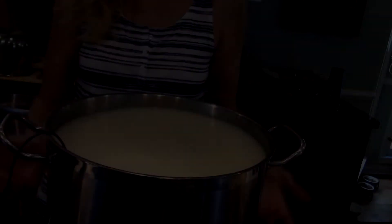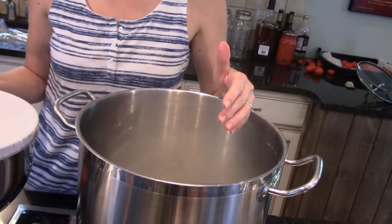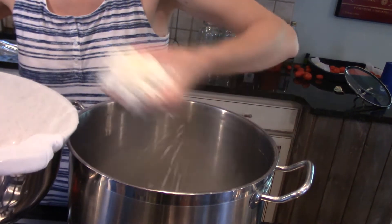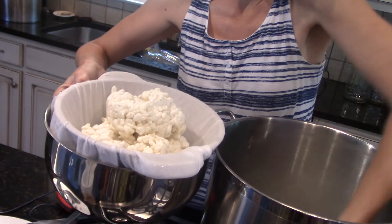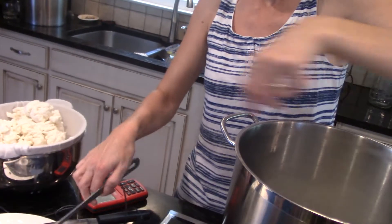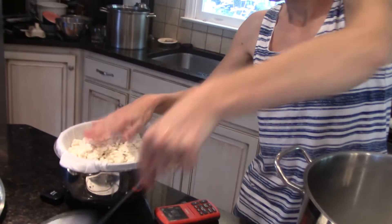Now it's time to let these curds settle to the bottom for five more minutes — we're still at 115 degrees. Once they've settled, I'm going to pour the whey off to the level of the curd. I've drained my whey off to the level of the curds. You can save this whey and make ricotta out of it — I don't have time to do that today. I'm going to take my curds and put them in a colander to drain, then put the whole colander back into my pot with a lid on it, because I want to keep the temperature at about 102 degrees so it continues to acidify. That's going to form a big mat.